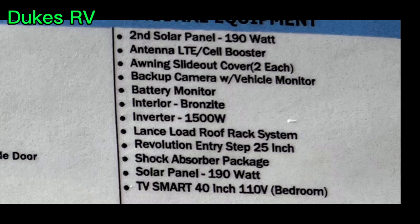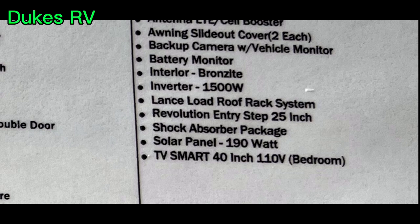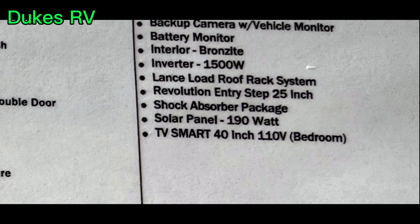Here is the optional equipment. It's got a second solar panel, slide toppers on the slide out, a battery monitor, a 1,500-watt pure sine wave inverter, and a 30-amp MPPT solar charge controller.